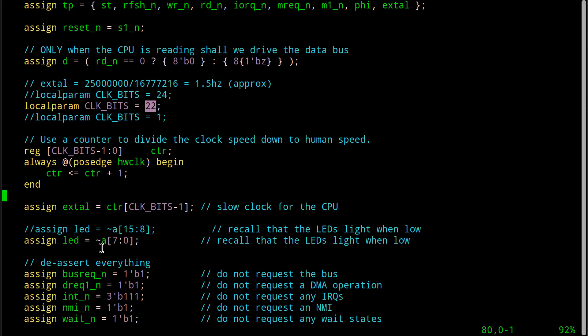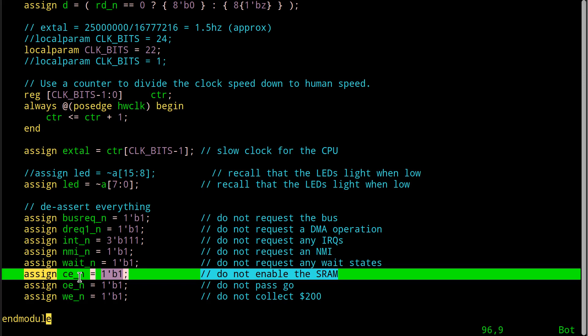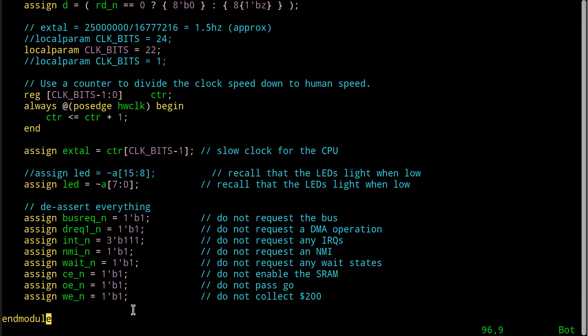When we're running super slow, what I want to see are the least significant 8 bits of the address bus - they should just start counting: fetching from one, two, three, and so on. If it does that, we know the chip is working, the power is good, and we can also look at signal integrity using oscilloscopes. Now to make sure it doesn't do anything we don't want - run off and do anything screwy - we need to shut off every possible feature: interrupts, all this other stuff. Do not request the bus, do not request any DMA, do not assert any interrupts - note I've got three bits of ones here because this is a three-bit vector. Do not assert NMI, do not ask for any wait states. Just let it free run.